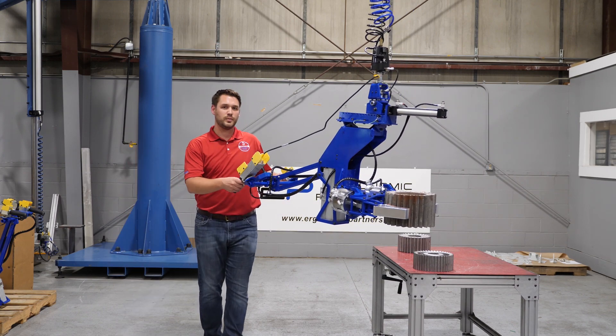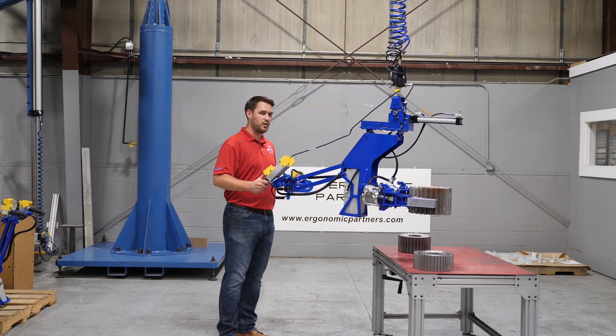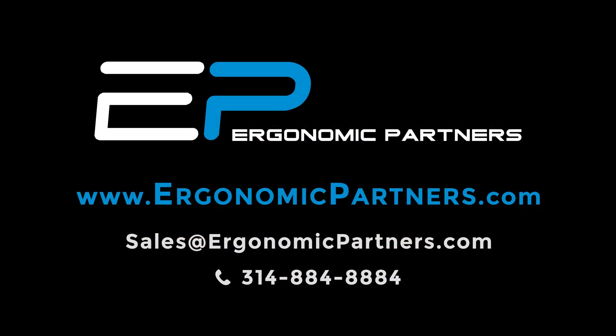If you have any questions, please contact us online at ergonomicpartners.com or give us a call. Thank you.